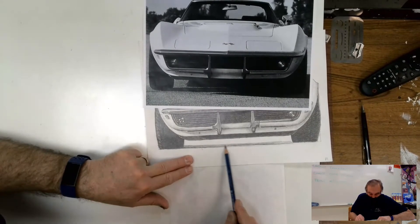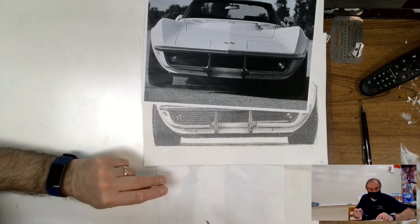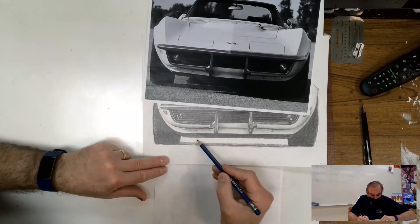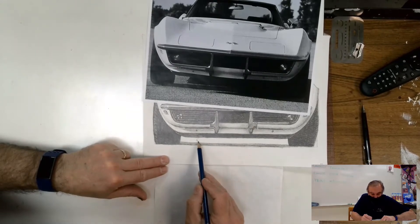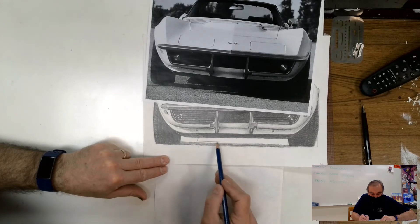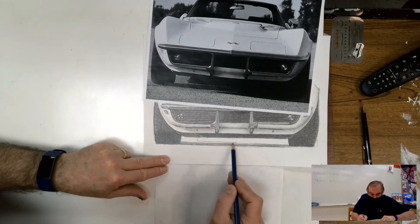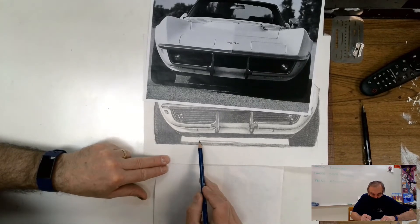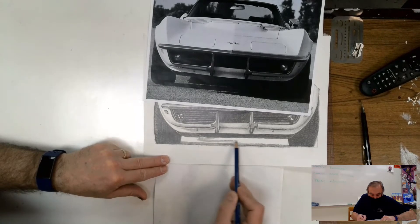I'm switching tools to a 6B pencil. I've got my initial cast shadow in with that — that's the band. Now from here there's a little diagonal section that comes down. There's a little cutout part and then it continues to come down, but there's a white line area between that first shadow piece and the second shadow piece. It goes about to the middle of the car, then narrows and finally disappears. I'm going to put in that gray value so I can see where the shadow is before going darker.